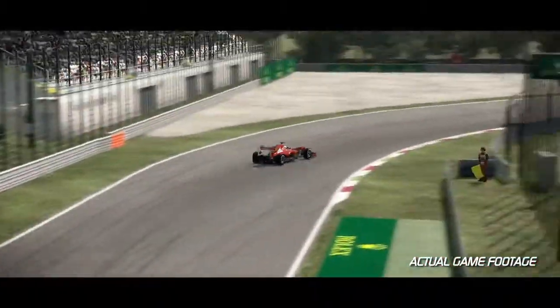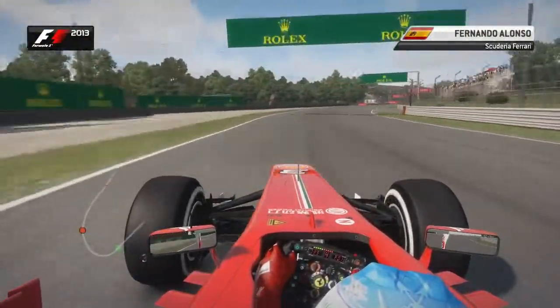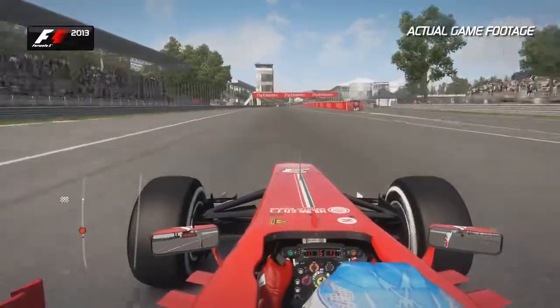Okay, here we are — a lap of Monza, the fastest track we go to all season. Make sure you get a good balance on this lowest downforce configuration that we run throughout the entire F1 calendar.